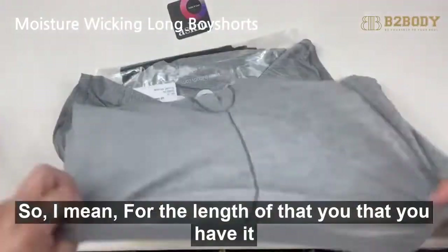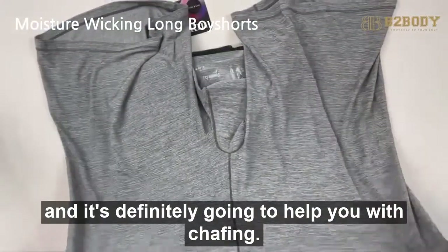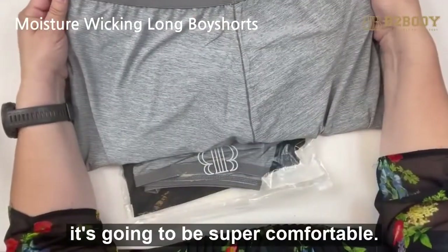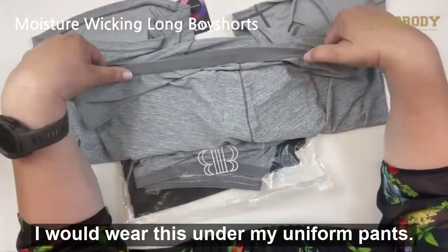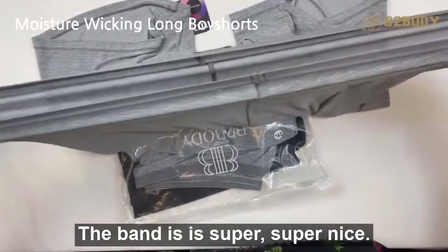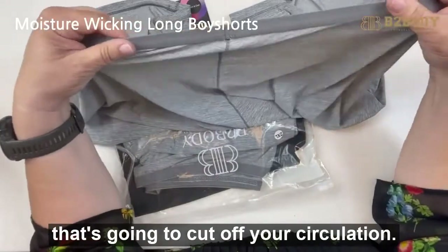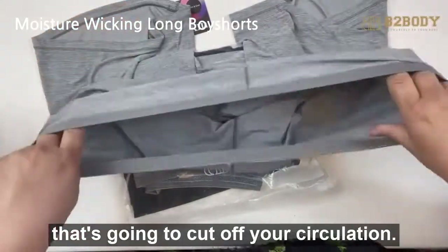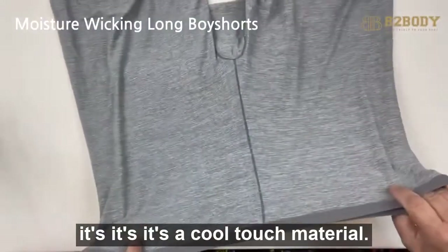It's definitely gonna help you with chafing and it's gonna be super comfortable. I would wear this under my uniform pants — you wouldn't be able to see it. The band is super nice, it's not gonna cut off your circulation. Overall it's a cool-touch material.